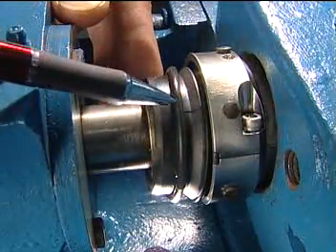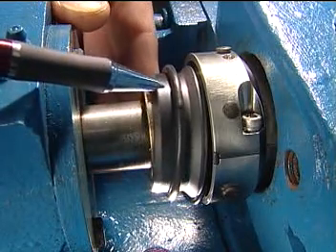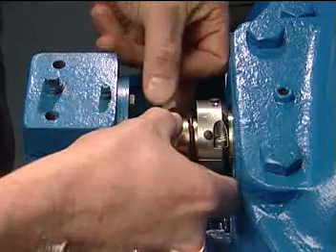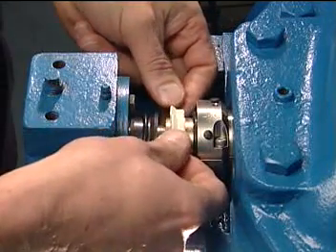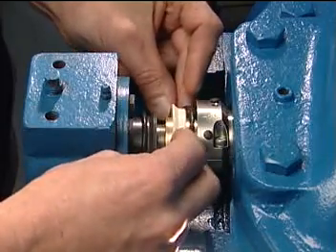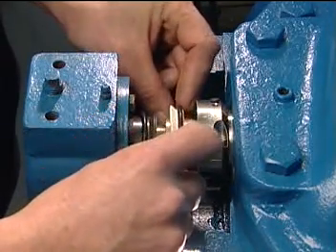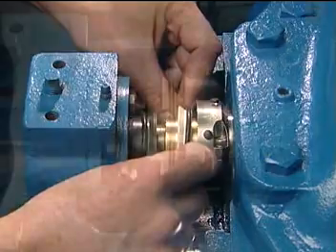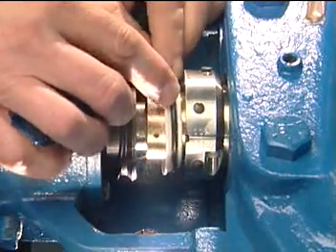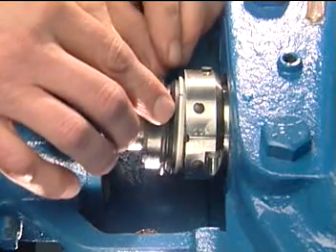Make sure that the splits of the stationary face do not line up with the O-ring seam. Carefully nest the two rotary face halves around the shaft and slide the rotary O-ring over the back of the rotary face. Make sure that the splits of the rotary face do not line up with the O-ring seam. Using the silicone grease, coat the outside of both the rotary and stationary O-rings with a thin film of grease.